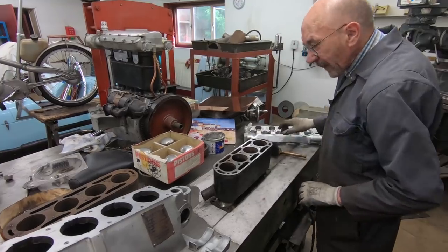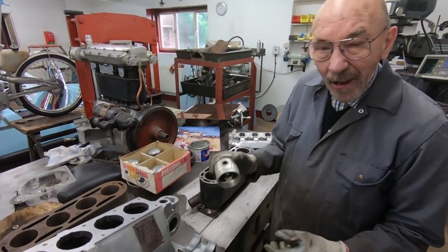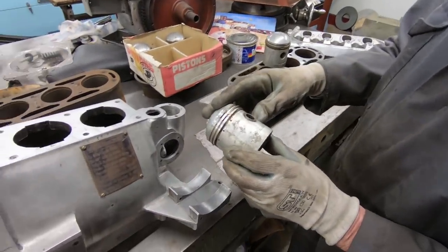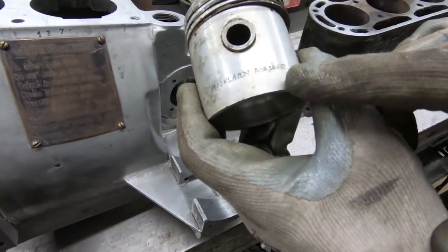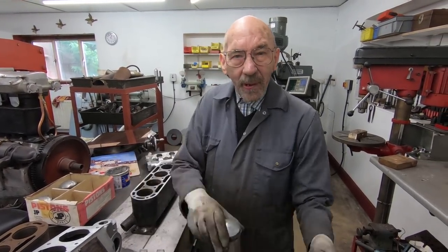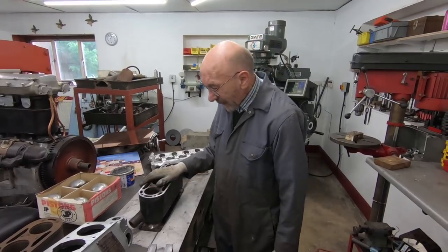I found in amongst the stuff - and this sounds like a tall story but I can assure you it's absolutely right - these pistons. I can remember my dad owning these pistons. He never got round to putting them in the engine, but they were a lovely set of Salmson pistons called Marklet Pistons, made by a company called Brooklands Engineering Company Limited, obviously at Brooklands. My dad sold all this stuff 50 years ago, it went from one bloke to another, shelf to shelf, and then I bought it all from old Don before he died. And in amongst it were these Marklet pistons, so I'm going to use them.